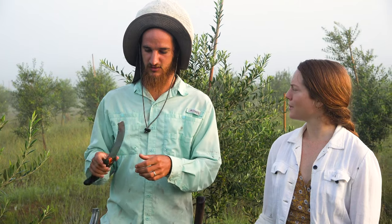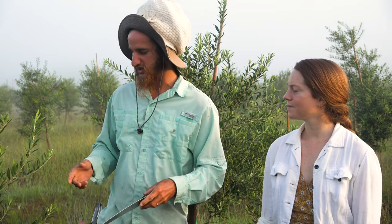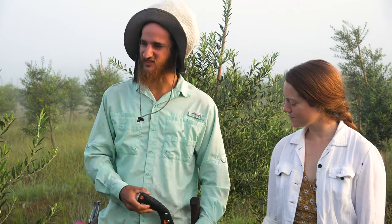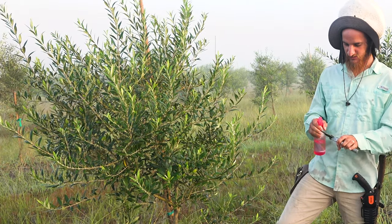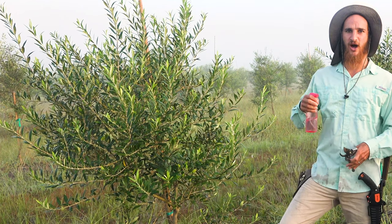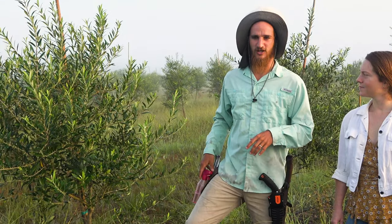Why do you prefer saws over hand loppers? The loppers make a dirtier cut and you can't necessarily get in the angles that you want to. Now I do want to mention this isn't ideal conditions for pruning a tree because the tree is still wet — it's quite dewy out this morning. Diseases and fungal problems are transferred through water droplets, so I prefer to wait till the tree is completely dry. But we're going to go for it anyway.